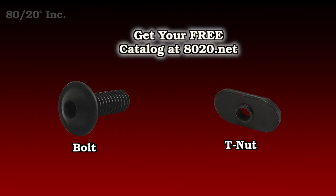One thing you want to keep in mind when using the gusset is you'll need bolt assemblies to install it. Recommended bolt assemblies for all gussets can be found in the 8020 product catalog.